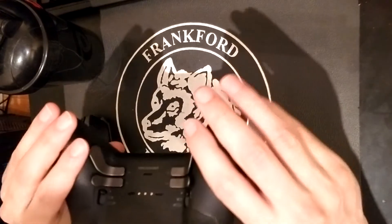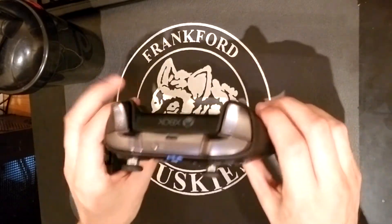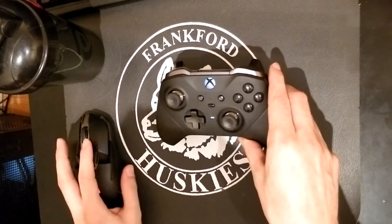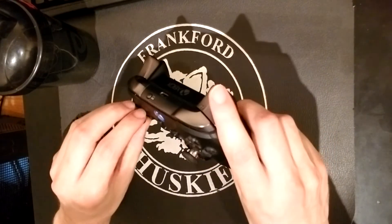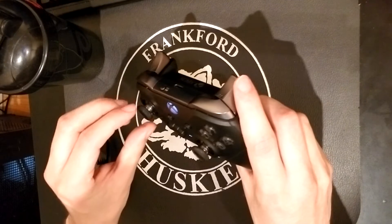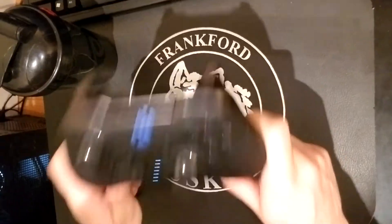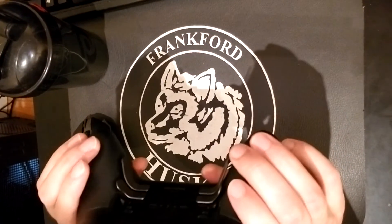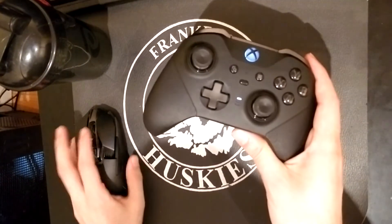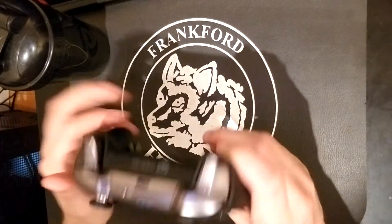I would recommend this to literally everybody. The only hard thing to recommend is the price tag — this thing is expensive, especially in Canadian dollars. I paid a lot for it. I think it's around $180 USD, and in Canadian it was like $220, plus tax I ended up paying about $250. But it's worth every penny — I absolutely love it. I'm going to buy the Xbox Series X and I'll use this controller on that too.